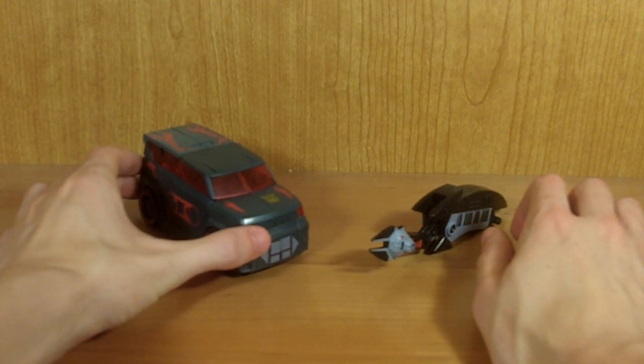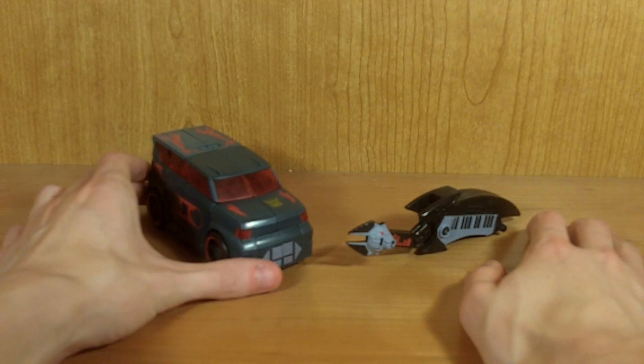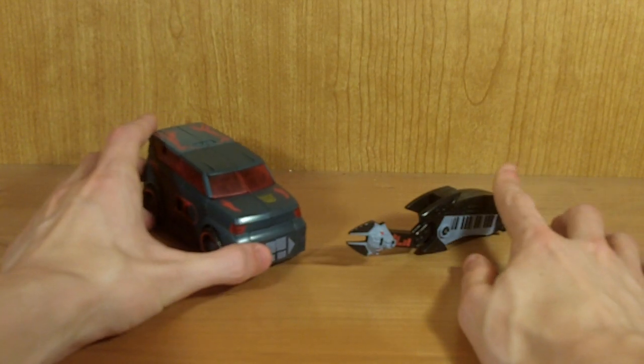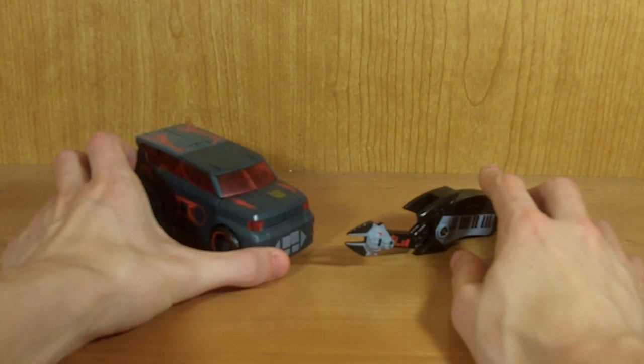This is my review for Transformers Animated Electrostatic Soundwave with Ratbat. I figured since BotCon's exclusive set is going to have an animated theme this year, I might as well do an animated review since BotCon begins in a few days.